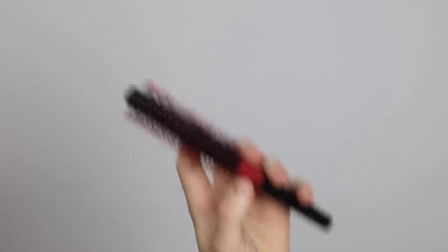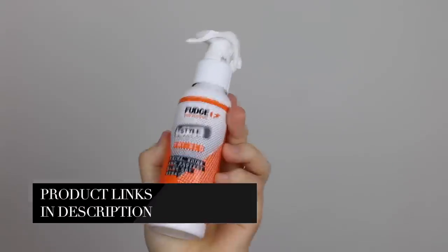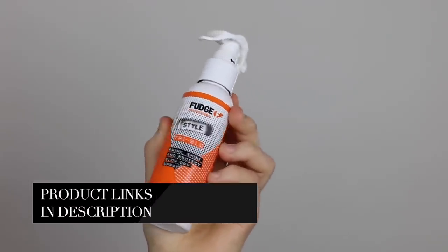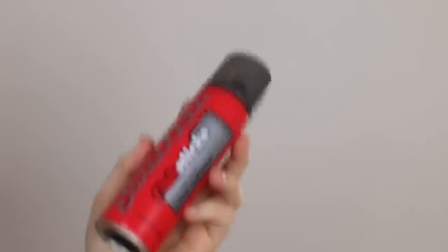In this one, you're just going to need a couple of things. You're obviously going to need that round brush. You're going to need a hairdryer, a heat protection and volume spray — this one's Fudge Tri-Blo. A styling product — I'm just going to use the Baxter of California clay pomade. And then a hairspray if you just want to lock it all into place.